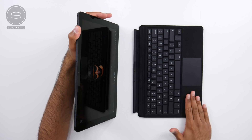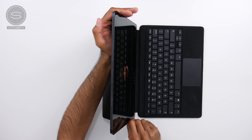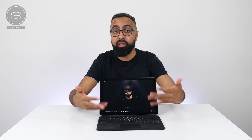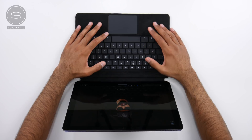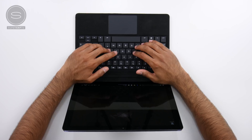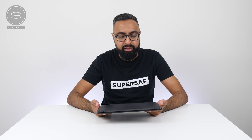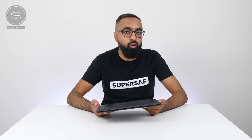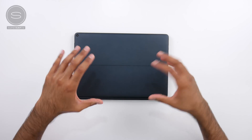The keyboard also has a built-in battery and it snaps on magnetically. You can use the keyboard independently or attach it on. It is an RGB backlit keyboard with seven colors. I do like this fabric material — it adds a lot more grip, and the keys actually have a decent amount of travel and feel quite good. In terms of weight, it's not the lightest two-in-one out there: around 925 grams for the Eve V and around 410 grams for the keyboard, but because of the premium metal build that's kind of expected.